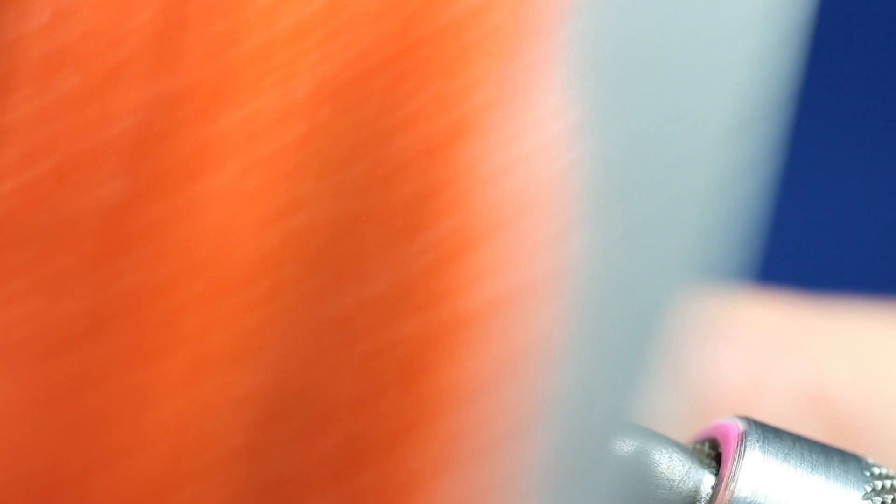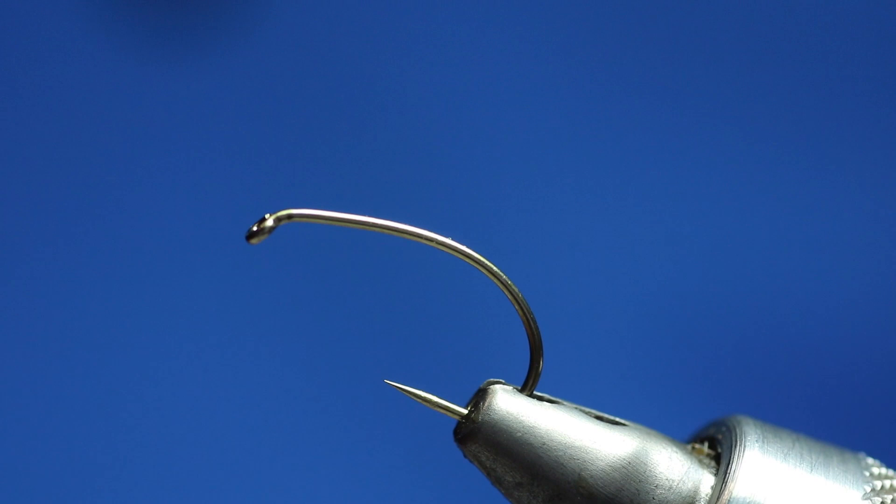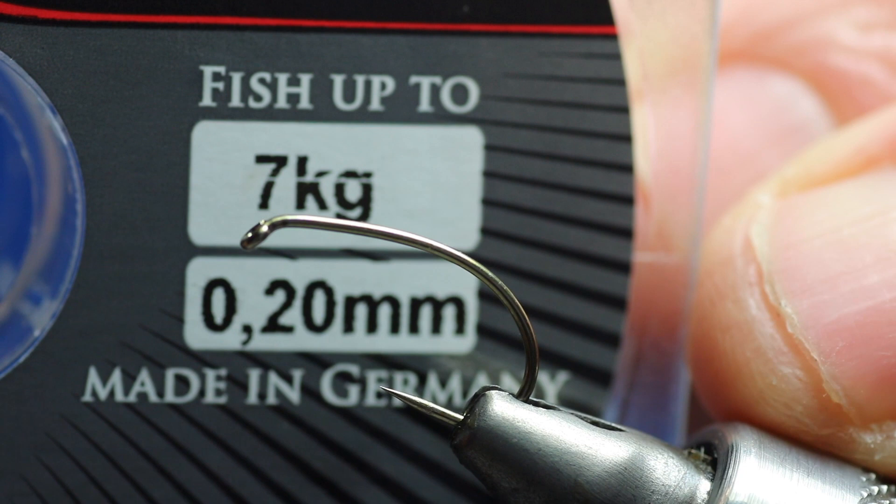We're also going to use the arrow wing, orange and pink as always, for the post. Instead of using a metal ring, I want to use some of the Jackson — this is 0.2mm, but it's rated up to 7kg. I've tried this method and it's working for me, and I'm not really having any fish managing to pull it apart.